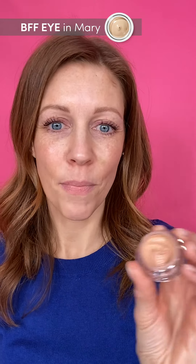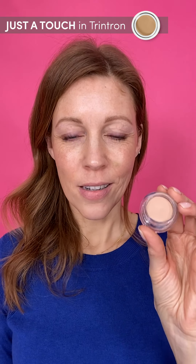I'm going to be using Mary BFFI — I always use my finger for this. It's a skincare-makeup hybrid. Moving on to just a touch of our concealer foundation. I use the shade Trintron. I take a small buffing brush and I only use it where I feel I need to tone down. I might use my finger just for this bruise I have here, which needs some help.